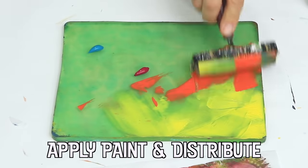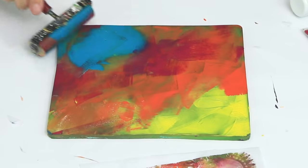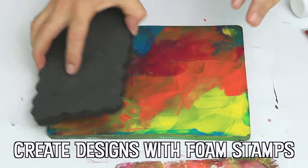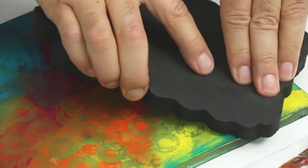Paint — the group of emulsions consisting of pigments suspended in a liquid for use as a decorative or protective coating — made its earliest appearance about 30,000 years ago.